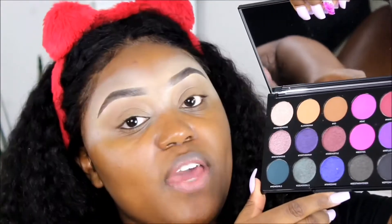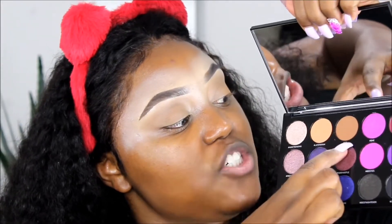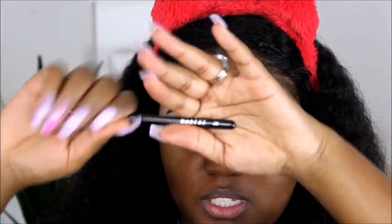So once you look crazy like I do, it's time to get into this palette. I'm probably going to start off with a transition shade for effect. Let's start off with the color hashtag Add. I'm going to be using my Morphe brush in the number M441.